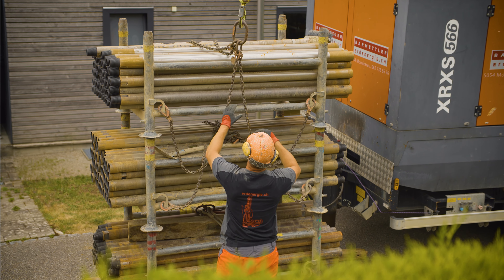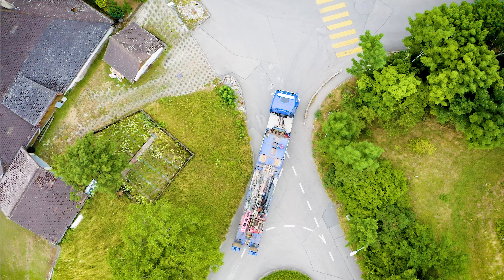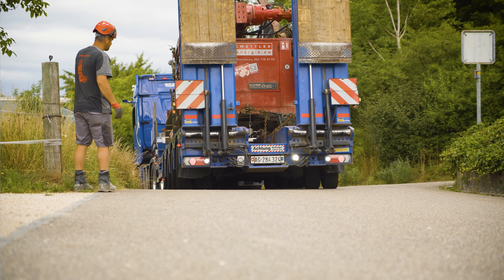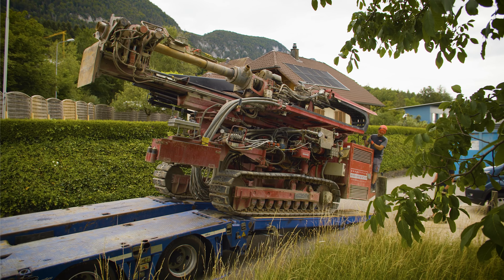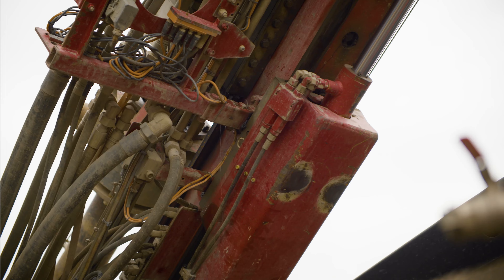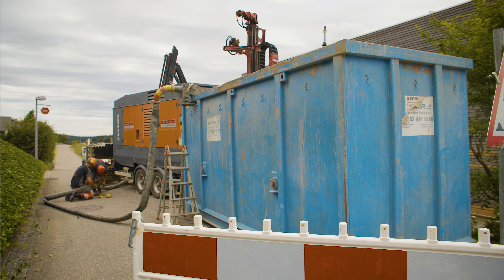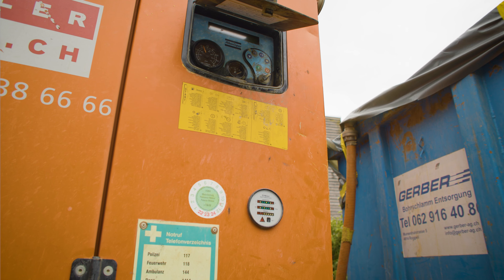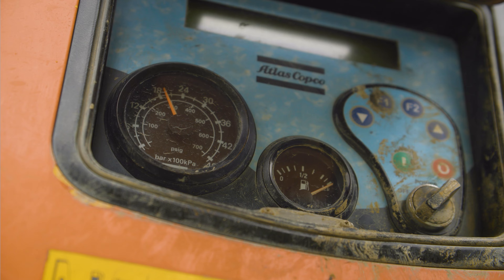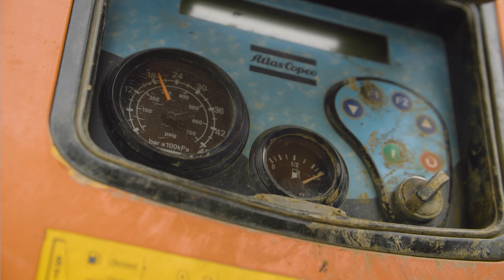The geothermal drilling rig is on its way. The 17-ton rig will be placed at the designated location along with the drill pipe. The skip for the drilling mud is delivered, and so is the compressor, which delivers the required compressed air of up to 35 bar to the drilling rig.